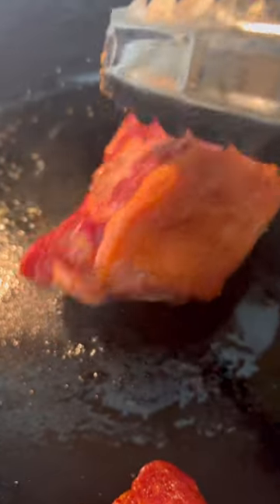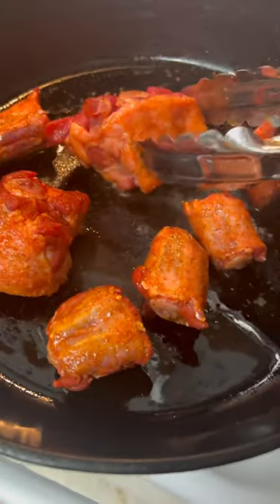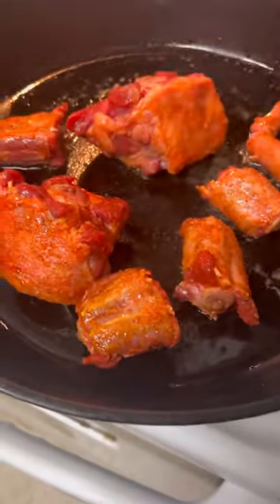Now I seasoned all these meats with some Cajun seasoning. Let's give them some color — you don't have to, but I'ma brown them. And then we just gonna put them in the pot, put them to the side.